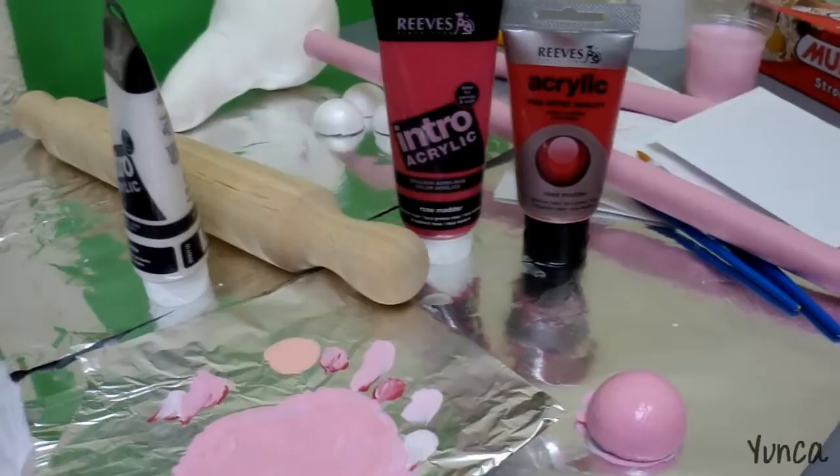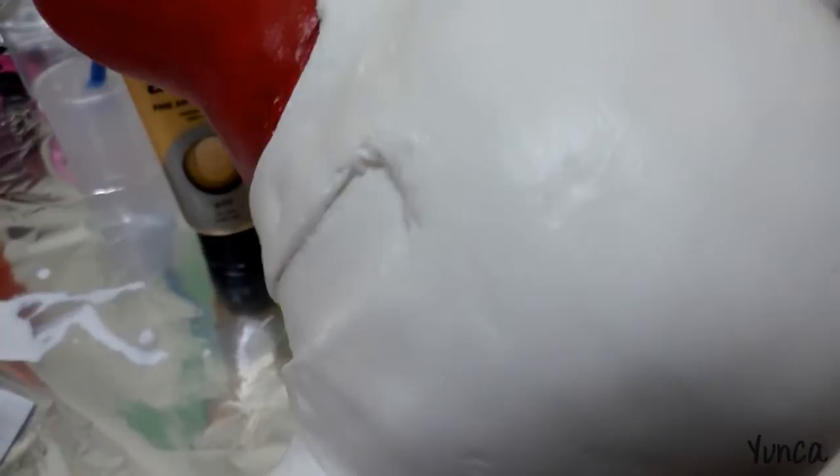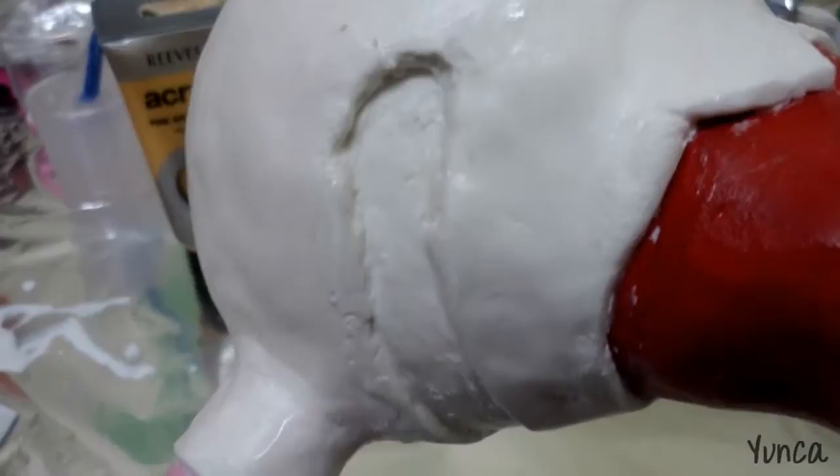I am going to sand down my bird's head. I covered the cloud wand again in another layer of clay, and I cut out this section of it because this part will be pink. I also made some little indents as well.